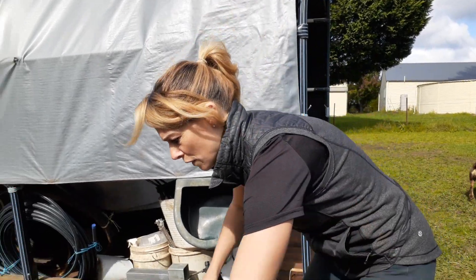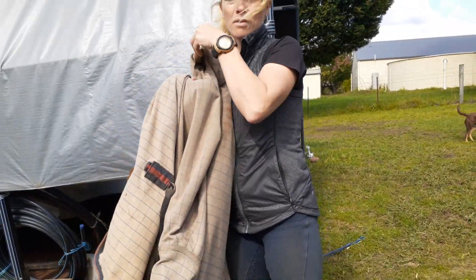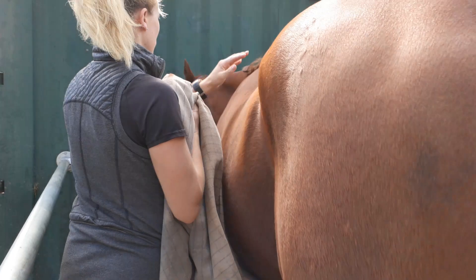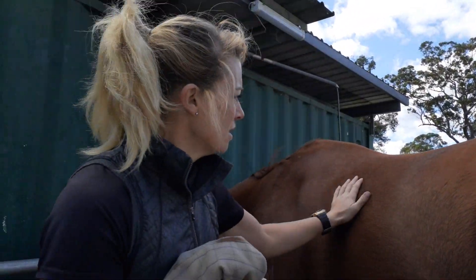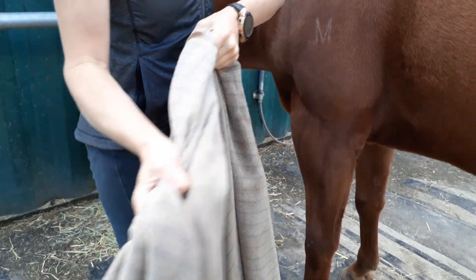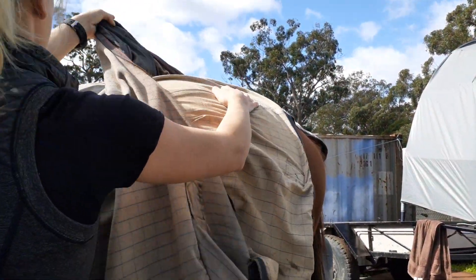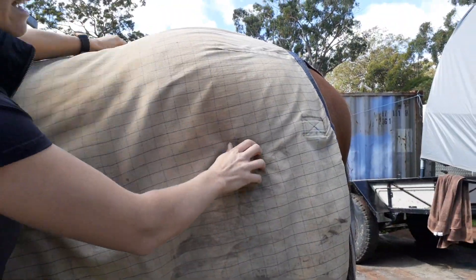Fold it back in half so you've got less that you're going to put over him at once. Standing on the left-hand side, let's just move him over a bit. We're going to take the rug — we're on the near side, we're on the left — and put it over him. This is the tail flap; we're going to slide that back and unfold the rug forward. Now he's got the main part covering his body.